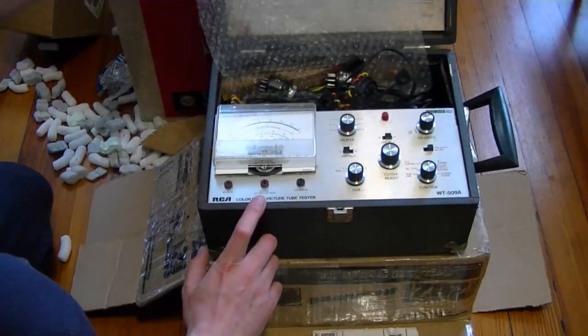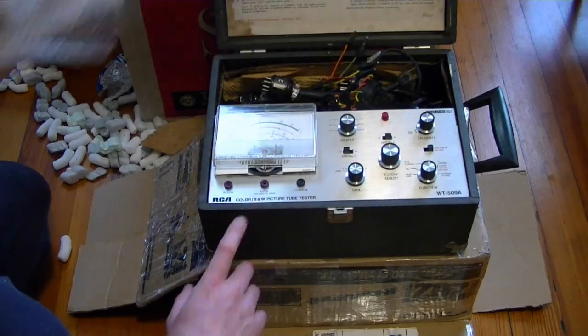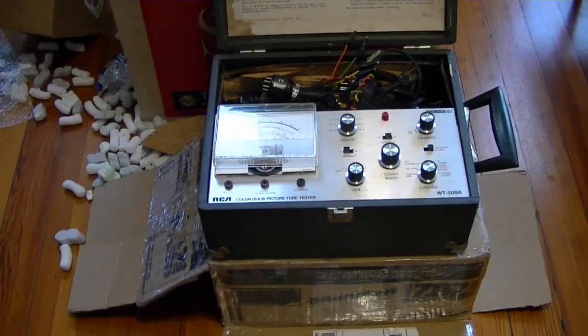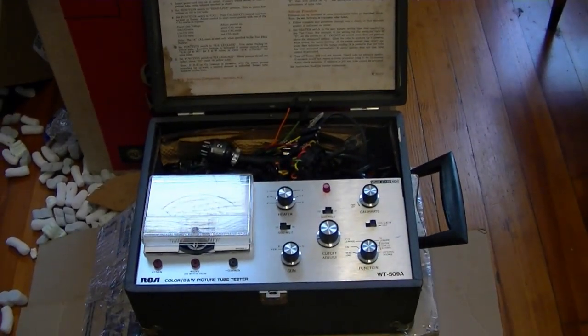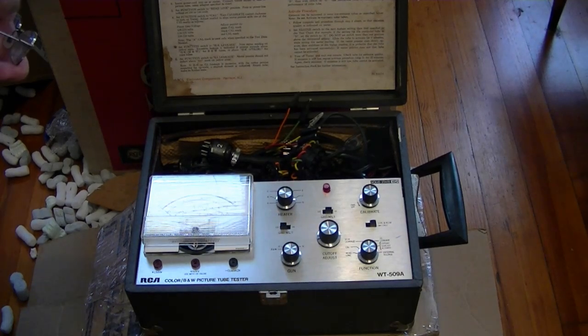It is a CRT tester. Sure, I've already got a bunch of these, but I figure it doesn't hurt to have a backup and this one was rather reasonably priced. It was one I hadn't seen before — fairly modern, solid state, an RCA WT-509A.